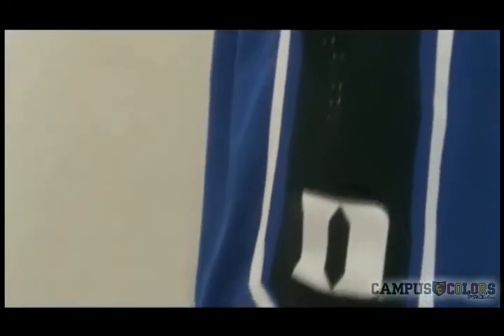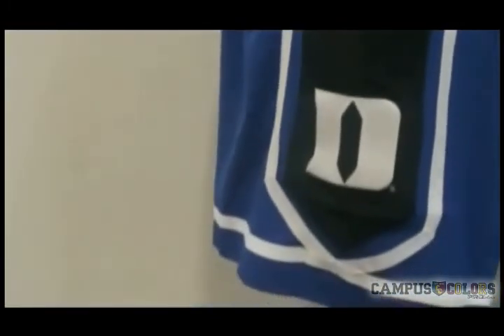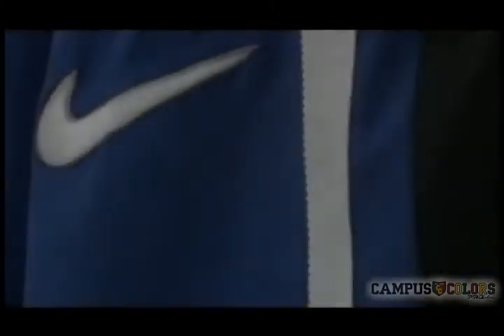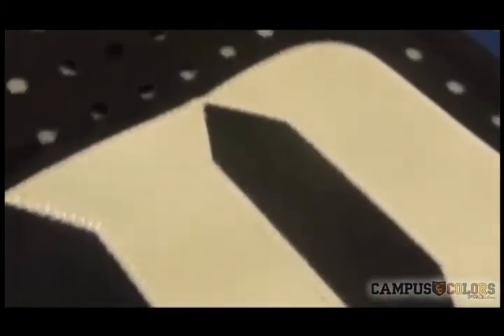Lastly, there's decoration. As you can see on the Player Shorts, in addition to the Tackle Twill school logos and embroidered Swoosh or Jumpman logos, some styles have actual laser-cut detailing that reveals the underlying dry-fit fabric. On the Replica Shorts, these details are all screen-printed.